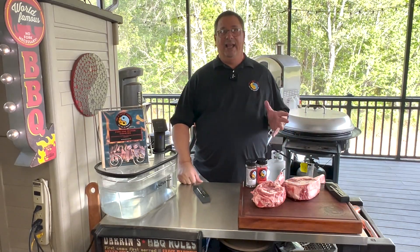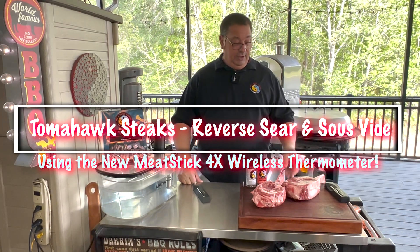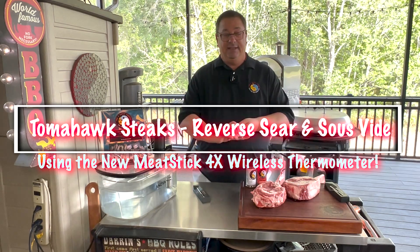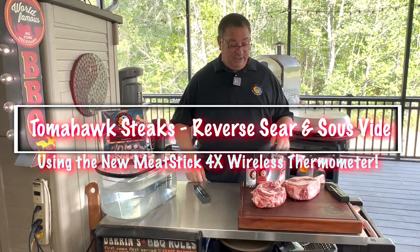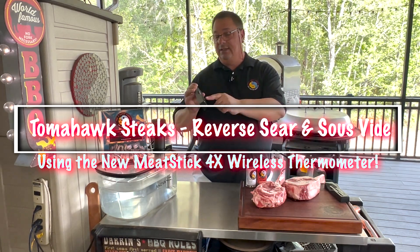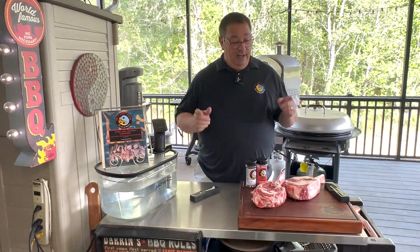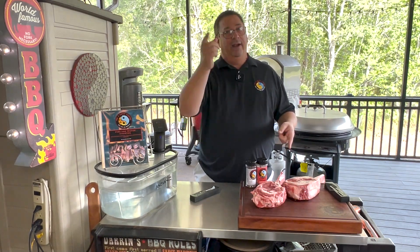Welcome back to the Fire and Water Cooking channel. Today we're going to cook up these two huge bone-in French ribeye tomahawk steaks from Costco — these are actually from Swift. We're going to use the MeatStick 4X on both of these today. It's the new MeatStick that has four points of temperature reading and a predictive time feature. We're going to do one sous vide and sear, and one reverse sear.